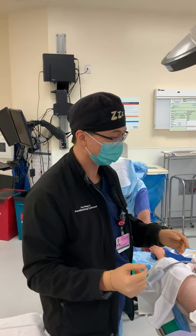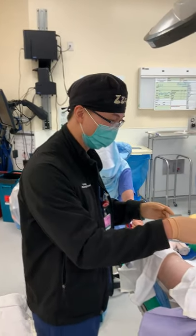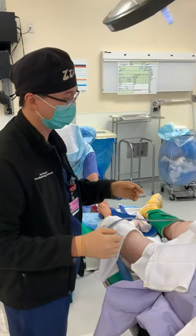Hi, this is Dr. Peng from Metro Anesthesia here in Dallas, Texas. I'm here to demonstrate how to use this catheter system made by Kiong.